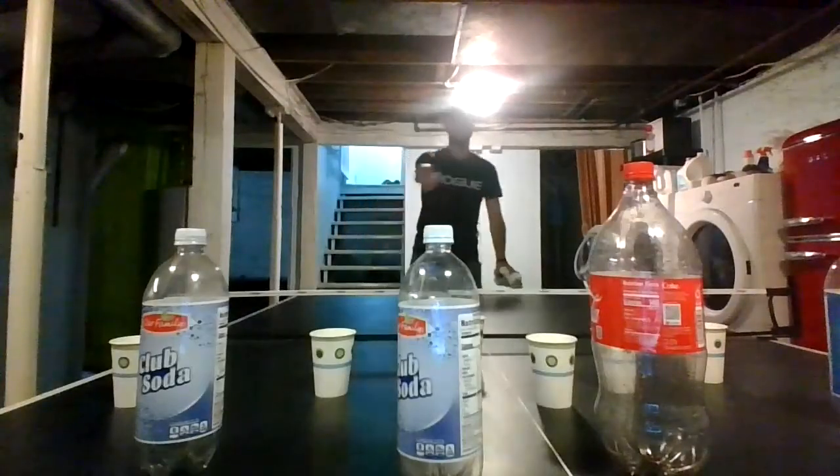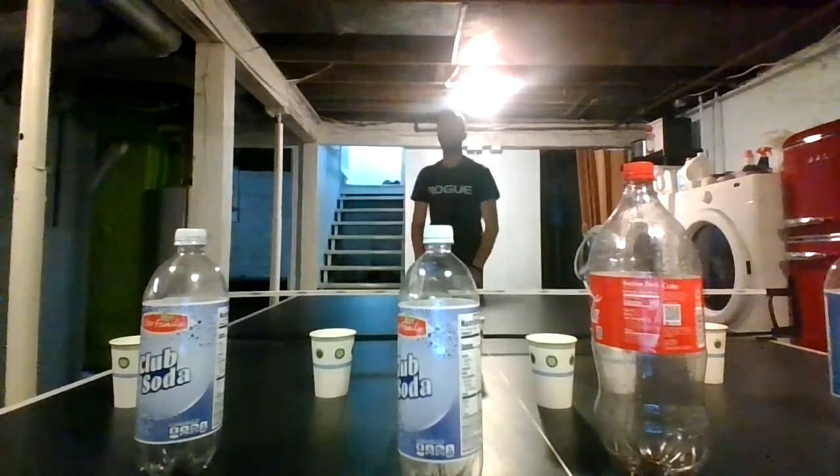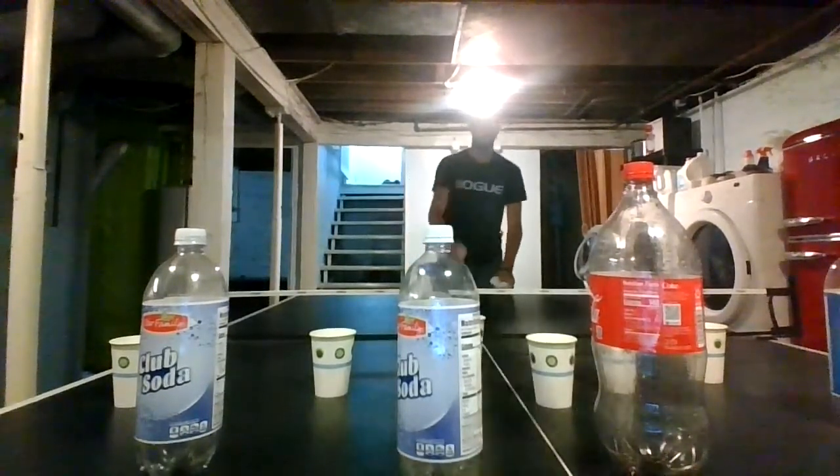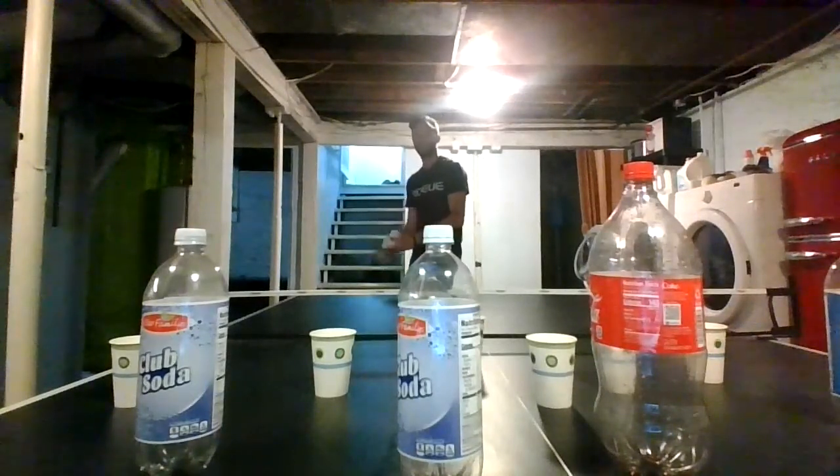Okay, this time I set them up so that the pop bottles aren't in back. I have to hit the paper cups on their own, and the plastic bottles won't knock over the cups. So it's going to be a little harder.